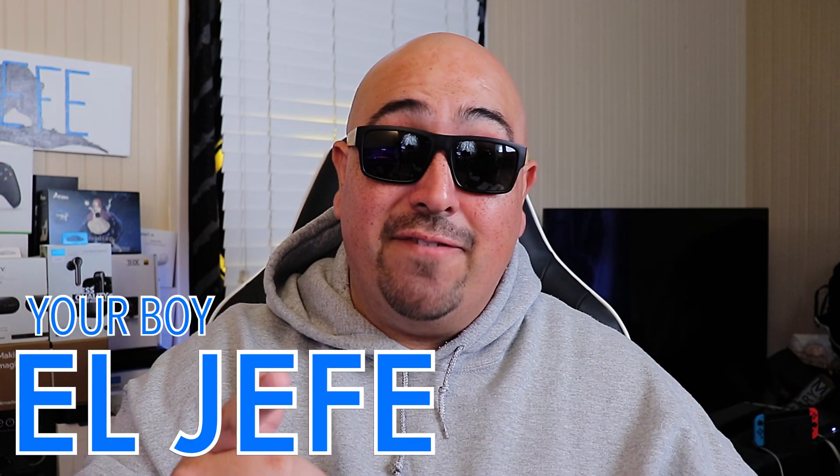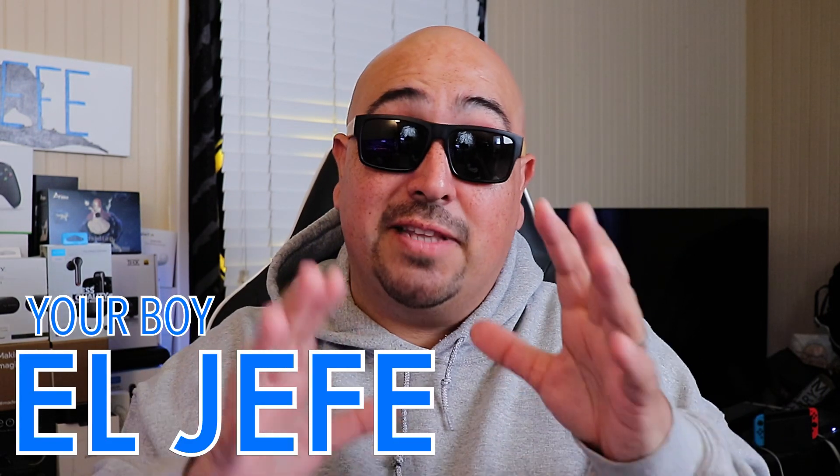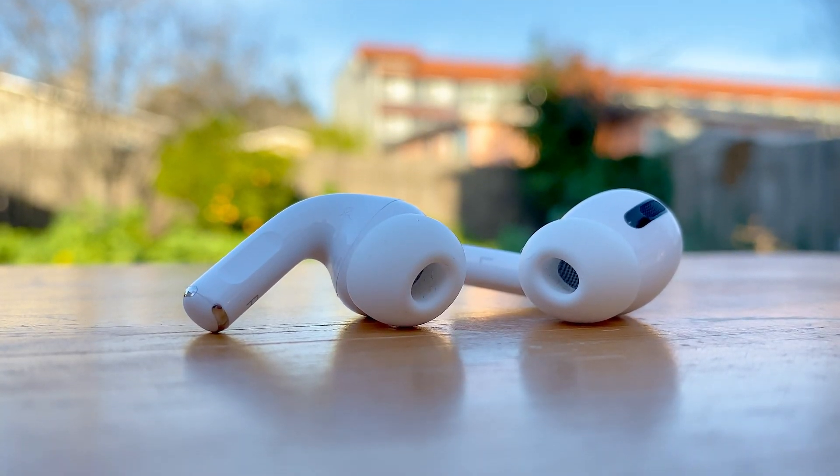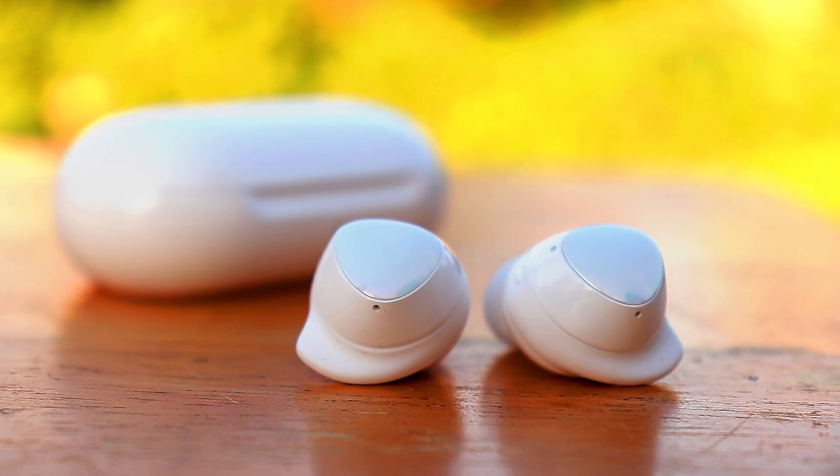What's up fam? This is your boy El Jefe, and I had to come back because a lot of people got into the comment section of the Galaxy Buds Plus video and were asking me to compare these to the Apple AirPods Pro. So that's what we're here to talk about today — which one is the right one for you: the Galaxy Buds Plus or the Apple AirPods Pro?